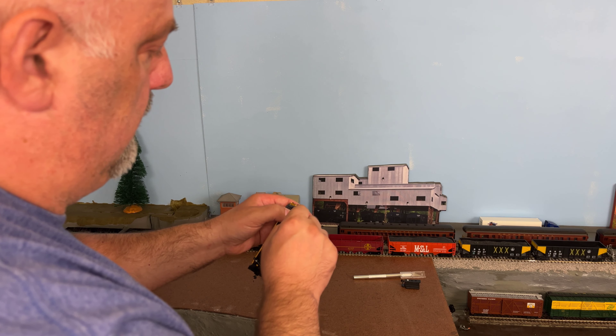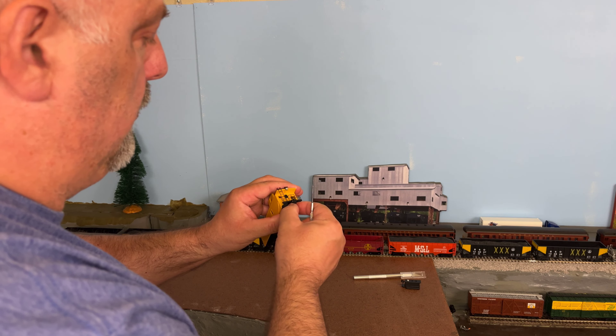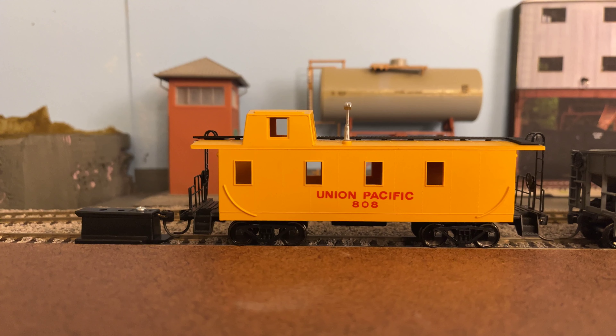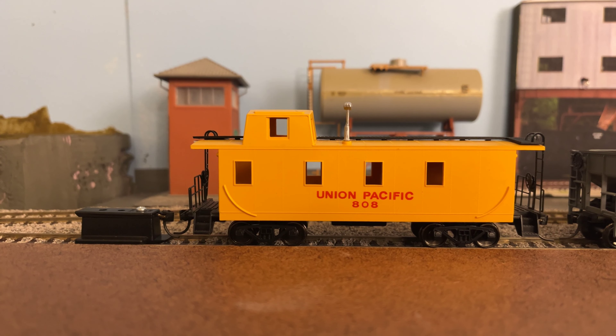I'm going to go ahead and get this on the track and we'll check out the coupler height gauge and see how it looks. There it is on the track — you can see the coupler height gauge. Everything looks really good, so I didn't need to make any adjustments there. We're going to go ahead and put this behind our Union Pacific locomotive and take it for a test run.